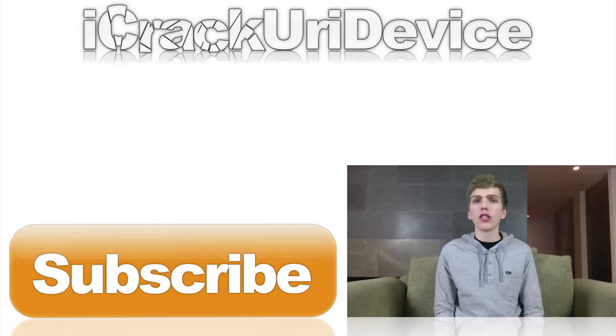And if you guys want to be updated more often, such as when I release new videos, just be sure to like me on Facebook, follow me on Twitter, add me on your circles inside of Google Plus, and follow me on Instagram at ICUID. Links to everything below. And until next time, this is ICU signing out.